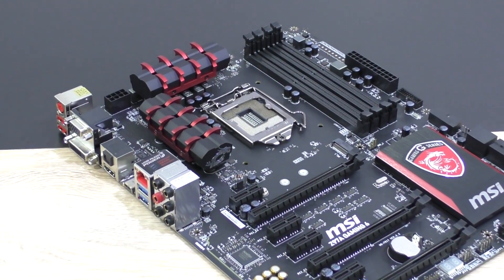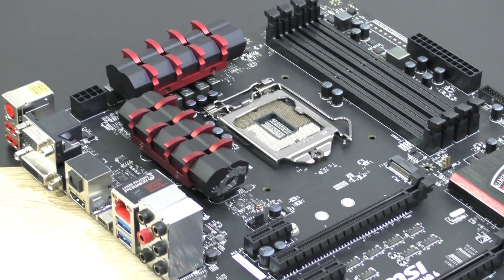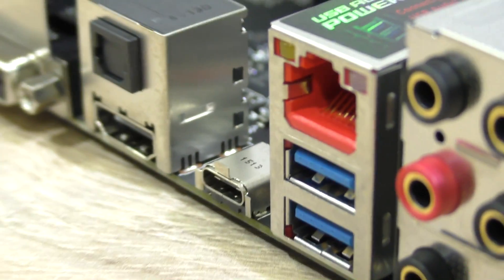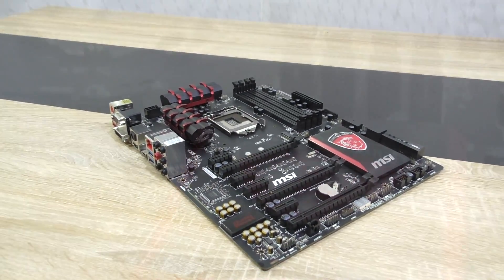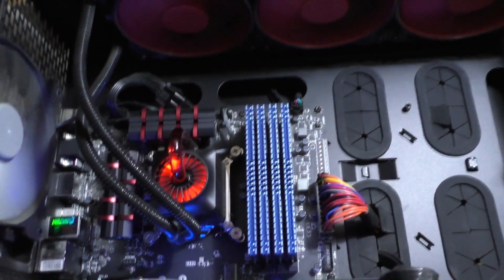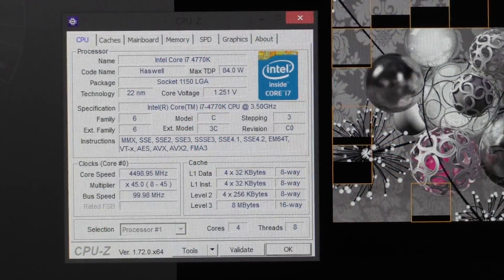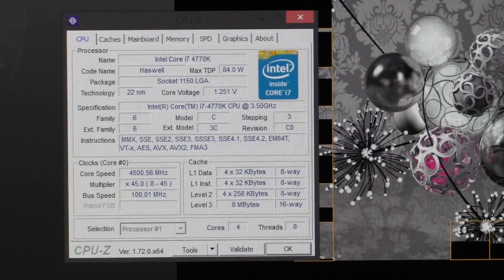The MSI Z97A Gaming 6 is a very good motherboard; however, in terms of price-performance ratio it's not all that competitive compared to MSI's Z97 Gaming 5. But do not forget we're getting SATAexpress and most importantly a USB 3.1 Type-C connection here, so MSI has every right to price this board a little higher than the popular Z97 Gaming 5. The Gaming 6 is definitely a bit more future-proof. Overall I didn't experience any issues — the system was very stable and overclocking works fairly well too.